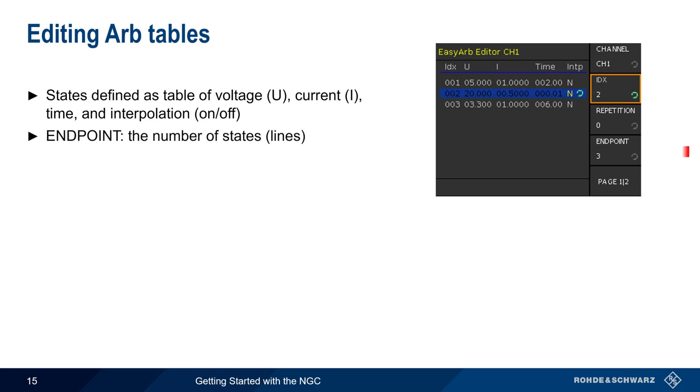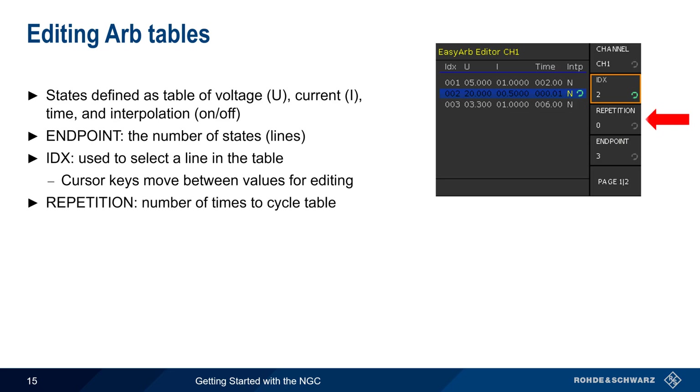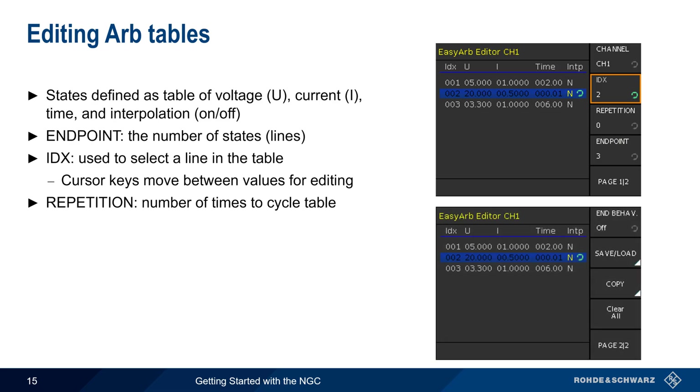The number of states or lines is configured using endpoint, which is 3 in this example. To edit a line, change the IDX or index value, and use the cursor keys to move between the values for editing. Here we're editing line 2. The repetition value defines the number of times to cycle through the sequence, with zero representing an infinite number of cycles. On the second page, we can configure the end behavior, that is, whether the voltage output should stay at the last level, or be turned off at the end of a sequence.